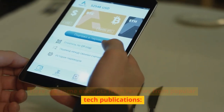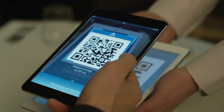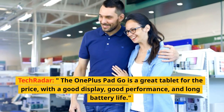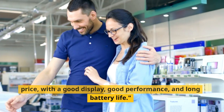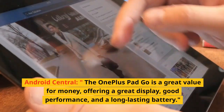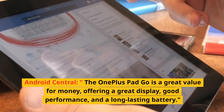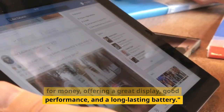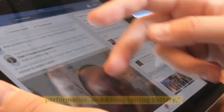Here are some excerpts from reviews from popular tech publications. TechRadar: The OnePlus Pad Go is a great tablet for the price, with a good display, good performance, and long battery life. Android Central: The OnePlus Pad Go is a great value for money, offering a great display, good performance, and a long-lasting battery.